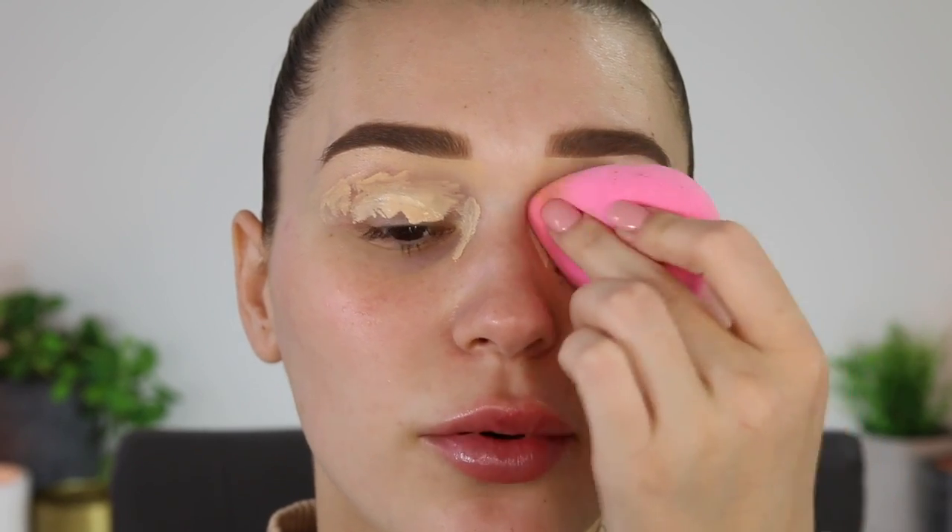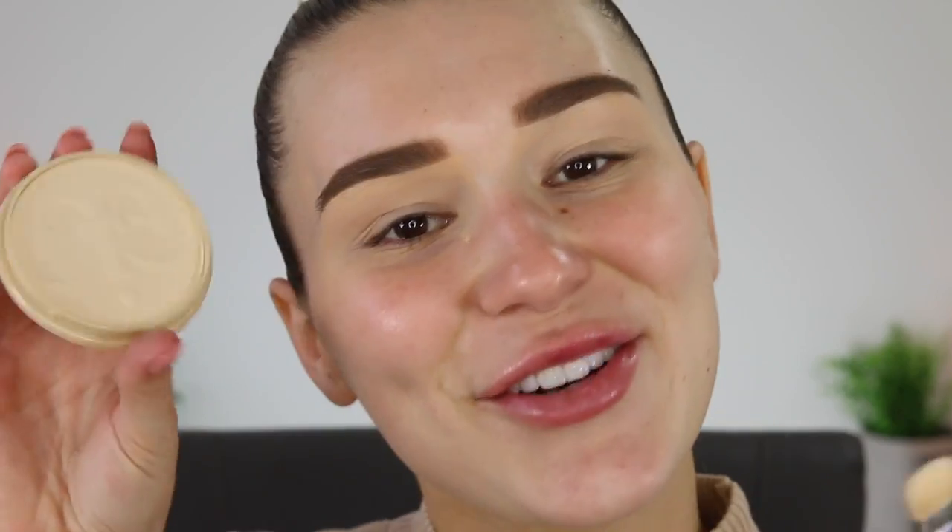And of course I'm just going to prime my eyelids. If you're wondering why I have bruising on my lips, that's because I got a little bit of filler in there two days ago, so they're a bit fresh. They're a bit swollen as well, so they won't be this big, but there's a lot of bruising there. And of course setting that down with my Rimmel Stay Matte Powder. I'm just going to pack this all over my lid so all the other colors blend on top really nicely.